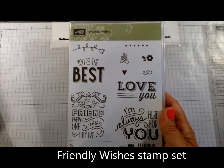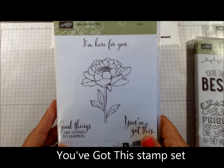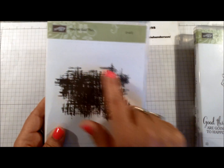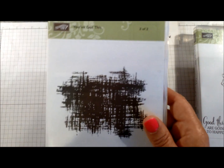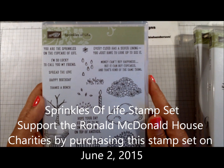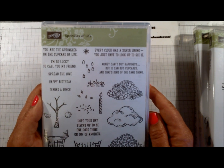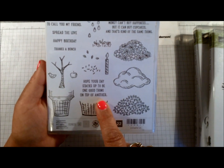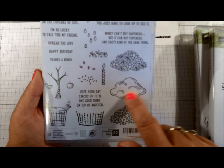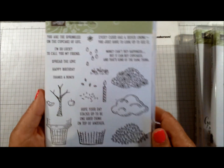For stamp sets, we were allowed to choose from several for our pre-order. I got Friendly Wishes, which comes in two stamping cases — we get the flower and three sentiments, plus a background stamp you can use on its own in combination with something else. My third one is Sprinkles of Life, which is our Ronald McDonald House charity stamp — every purchase sends part of the funds to Ronald McDonald House Charities. It includes an ice cream cone, a basket, and a tree that goes with the Tree Builder Punch, plus the cloud image that doubles as the ice cream image.